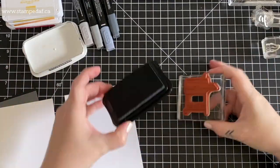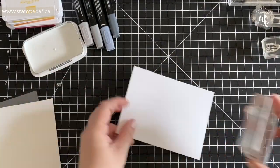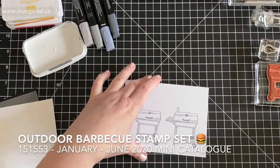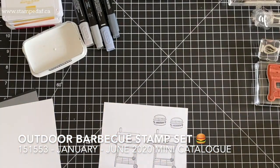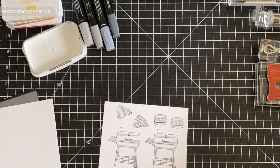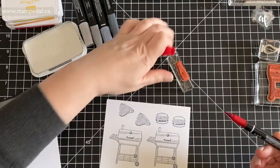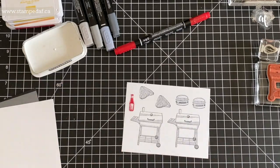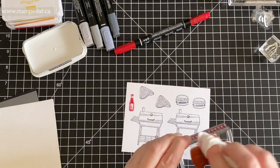With barbecue season coming upon us and this whole pandemic, I thought it was a great time to feature the outdoor barbecue stamp set. I know that we fired up our grill a couple times, and just within the last week we've had both burgers and steaks, so why not? I've stamped all my images in Memento Tuxedo black ink.